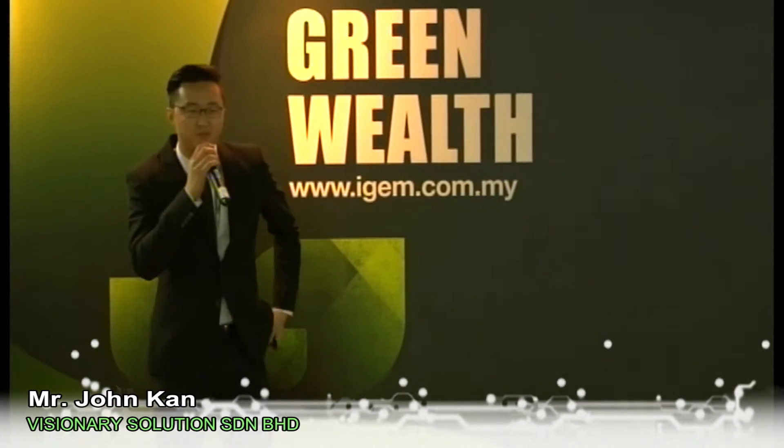Hi, good morning everyone. I'm John, I'm from Visionary Solutions. So today I'm going to introduce Visionary Solutions before I talk about our Dyson Airblade hand dryers.